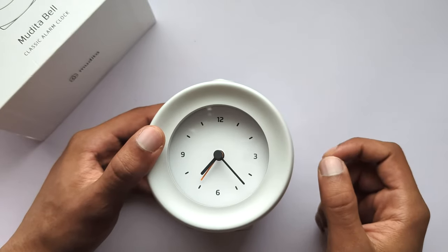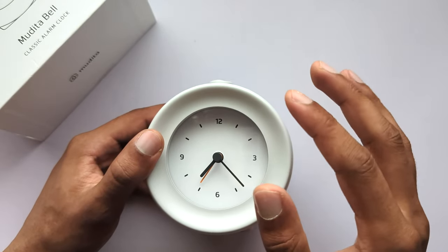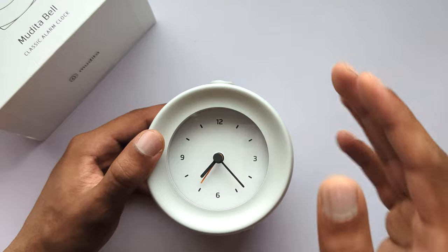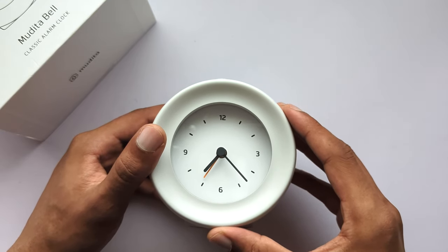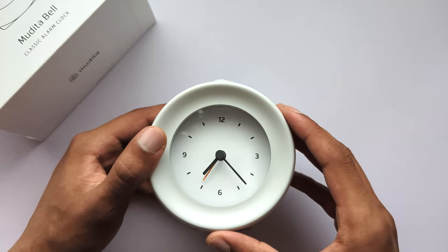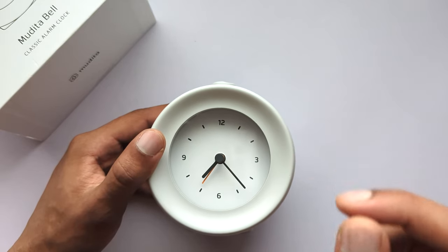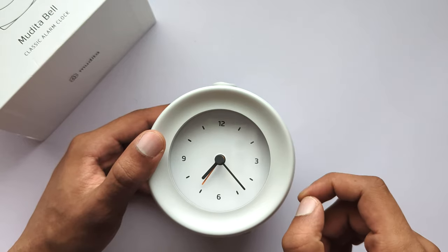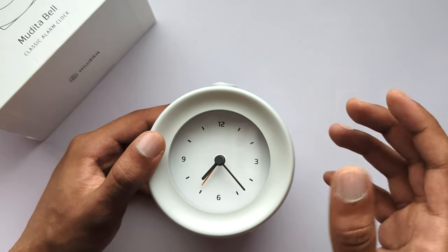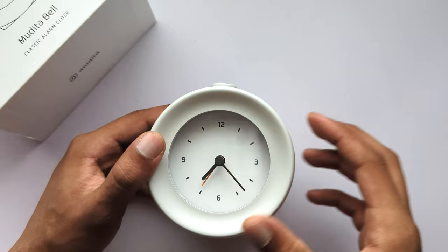When the battery level is at less than 5%, a low battery level warning will be activated. Any interaction with the alarm clock will trigger the lights to flash and a low battery level warning to sound. Functionalities are limited to time indication and alarm functionality. The device should be plugged and charged immediately, otherwise it will be completely discharged and the mechanism will stop functioning.